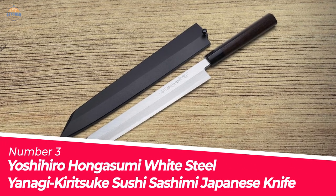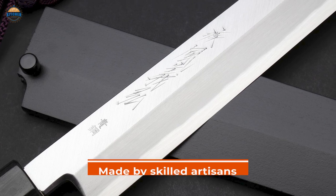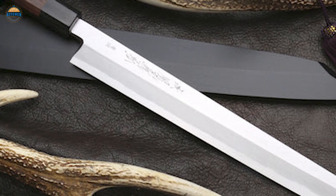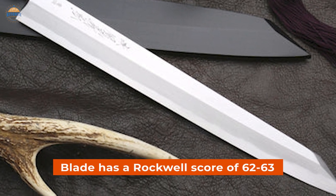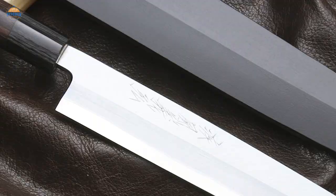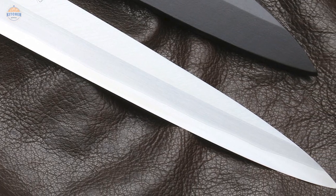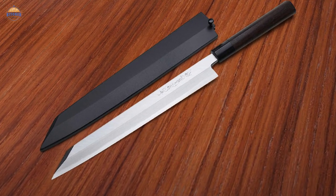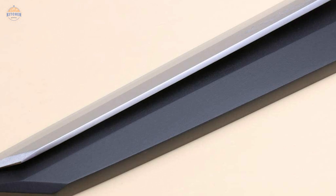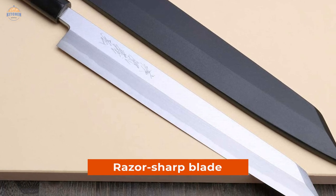Number 3: Yoshihiro Hongasumi White Steel Yanagi Kiritsuke Sushi Sashimi Japanese Knife. This beautiful yanagiba knife is made by skilled artisans to maintain the best quality and performance. A Rockwell scale is used to measure the hardness of knife blades. The white steel used to make the knife blade has a Rockwell score of 62-63, which is much higher than any regular knife. The structure of the knife hugely emphasizes the detailed patterns on the blade. Iron is used to get the knife blade forged to create an excellent mist pattern, and highlighting is formed at one side of the knife blade. This traditional Japanese knife is the perfect companion for any chef to cut sushi, sashimi, and fish fillets. The knife is a bit heavier because of the broader and thicker blade, but the extra weight is balanced with the sword tip. This long, slender, razor-sharp blade can smoothly cut through your food without ruining its shape.